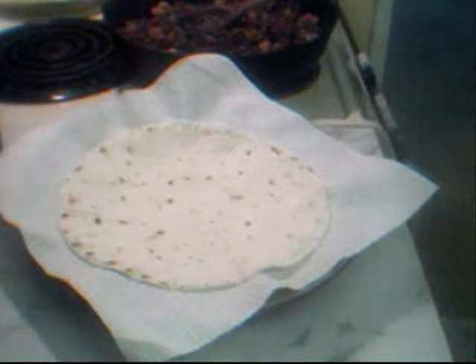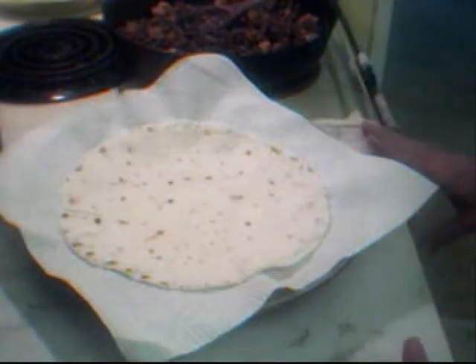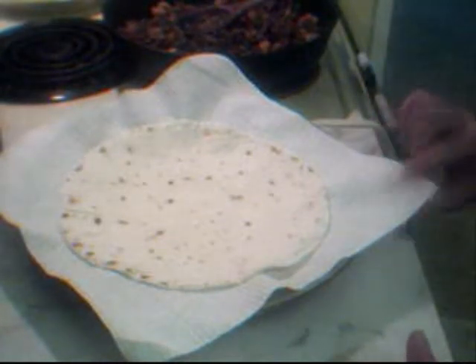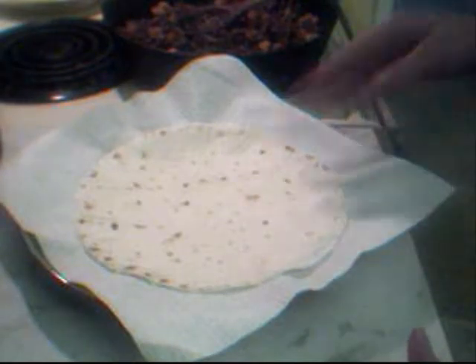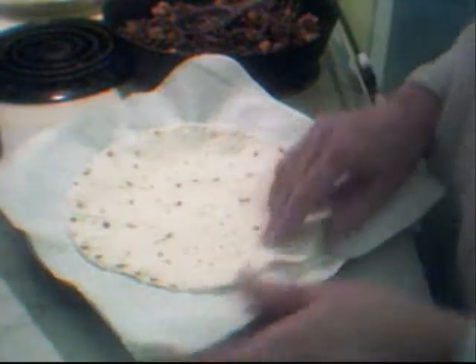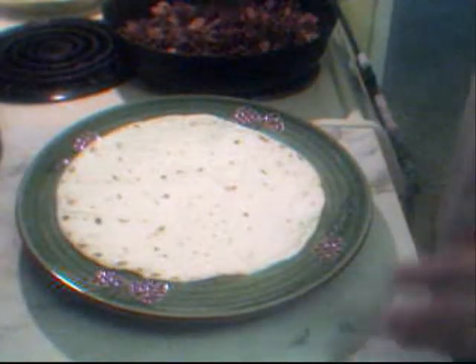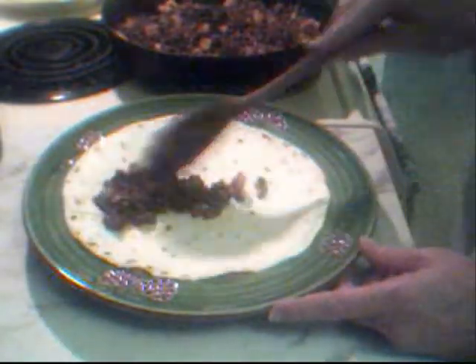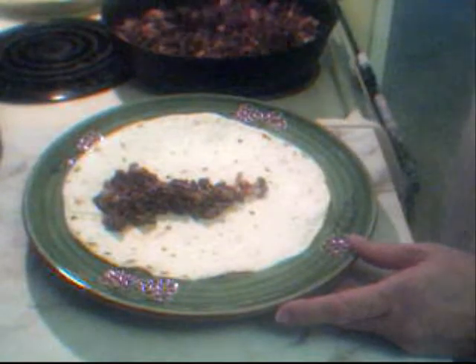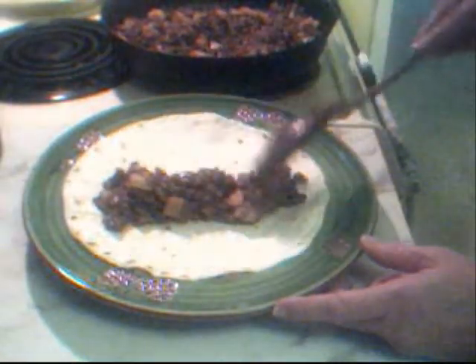When it comes to heating up the tortillas, everybody has their own preference. You can put them in the microwave — that's what I do — and I put a paper towel underneath them, because sometimes when you put them in the microwave you get moisture underneath your burrito, and nobody wants a soggy burrito. So I heat it, I remove the paper towel, and then we're going to go ahead and add some of our meat, just a nice line right down the middle. You don't want to fill it too much, because then it'll be hard to eat and they are quite messy.